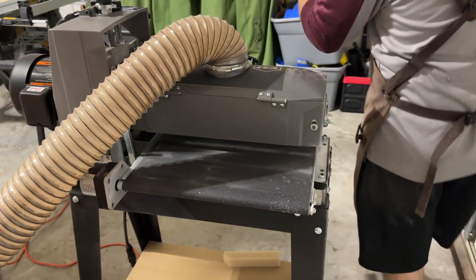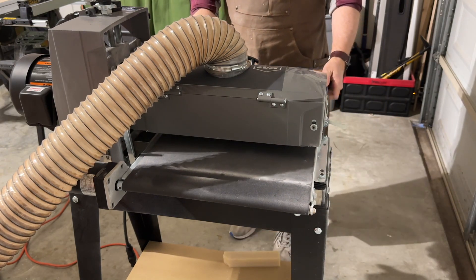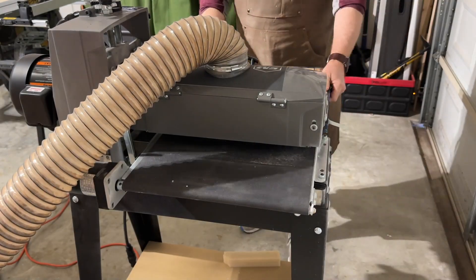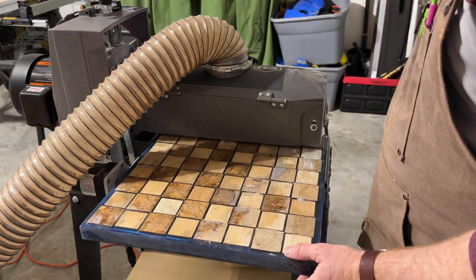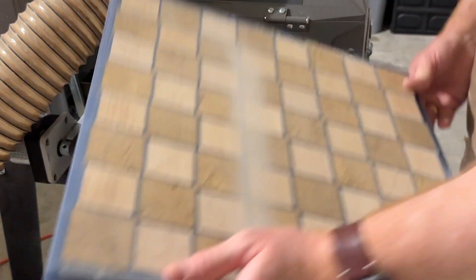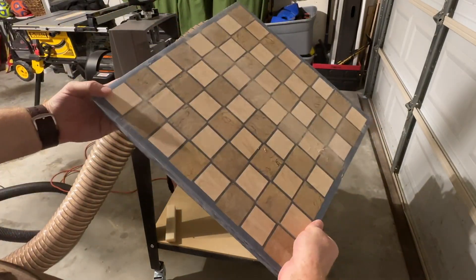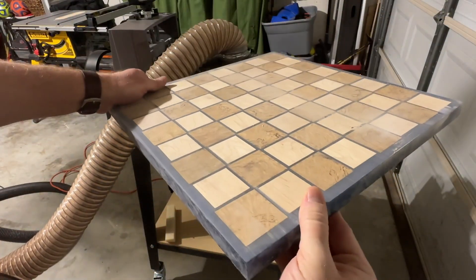I then ran the board through my drum sander multiple times — my super slow drum sander. As mentioned, I did not use enough epoxy, so it took a lot of time and many passes, even with 80-grit paper, to finally get to the point where the top of the board was flat. Once it was flat, it was time to start adding the edging.